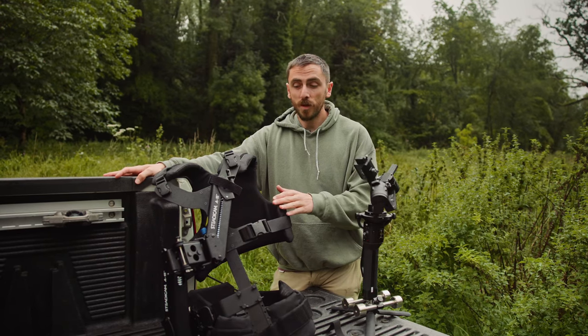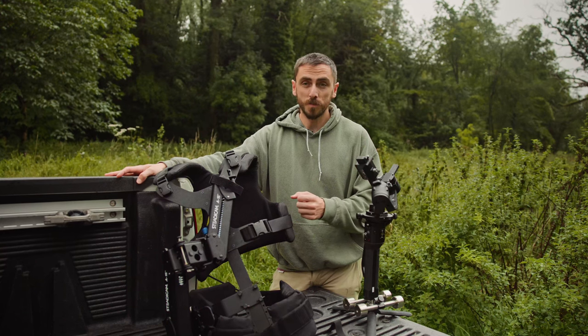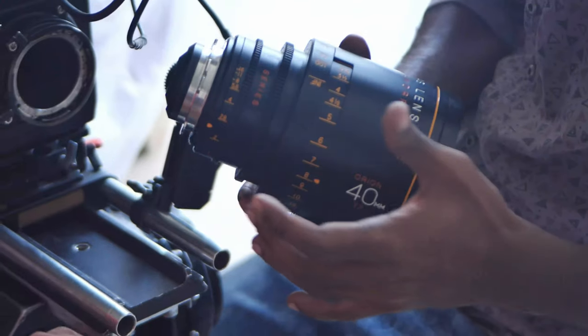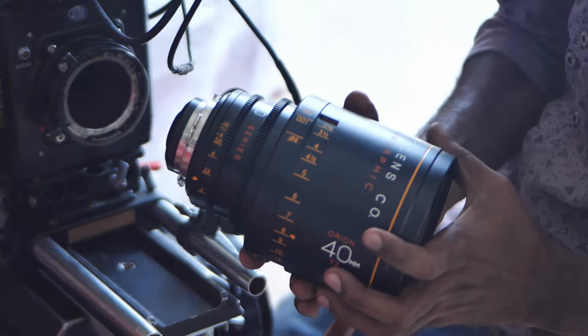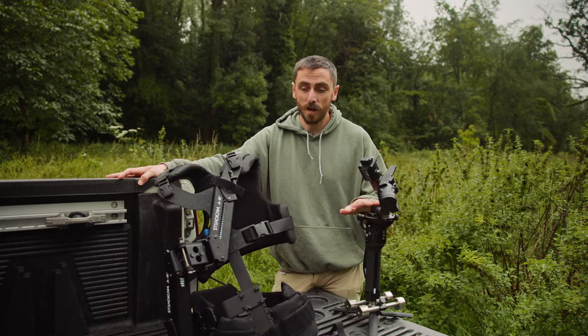The steadicam is typically going to be used in conjunction with larger cinema cameras with heavier setups, such as using a heavy cinema lens, while the gimbal will typically be used with smaller cinema cameras, such as the RED Komodo and mirrorless and DSLR cameras.